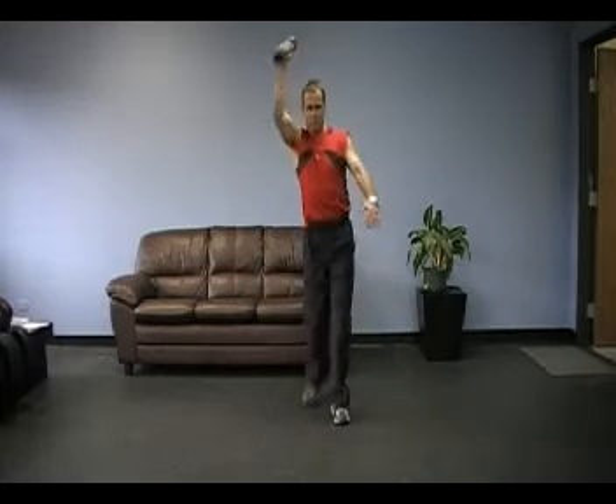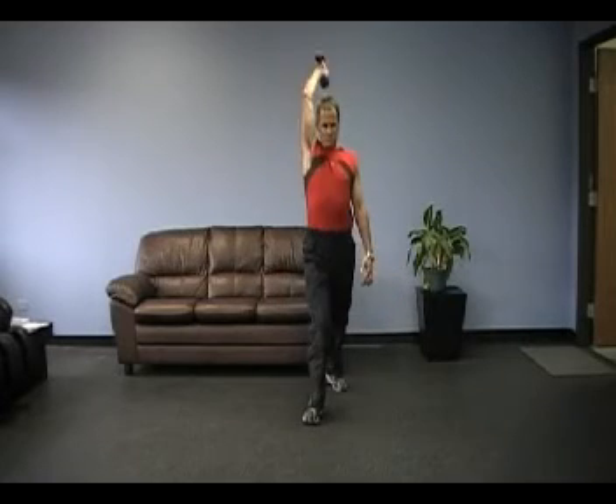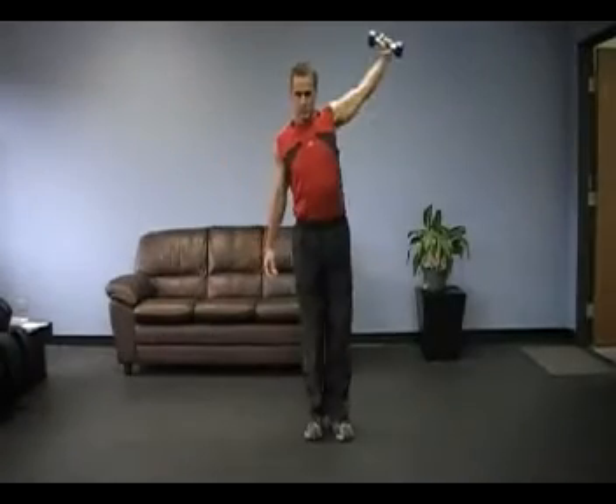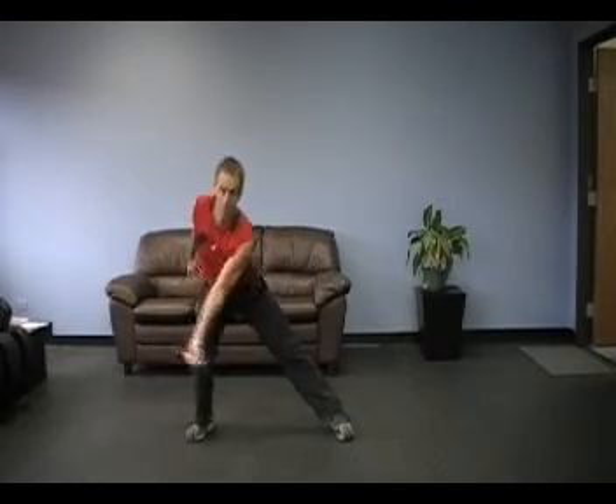That makes sure that we get the hip involved, working with the shoulder. Whenever you do shoulder rehab or shoulder work, you always want the powerful hips to be incorporated into the shoulder rehab or strengthening program.